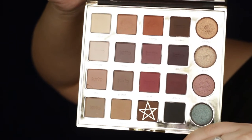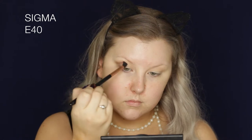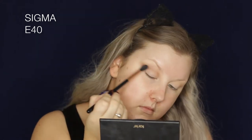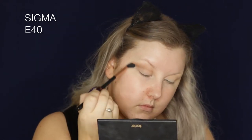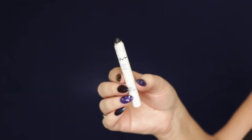Then going into the shade called Edgy, which is like a super chocolatey brown, and I'm building this up into the crease. The eye look really is quite a messy look because, I mean, you're dead — you're a zombie. You've come out of the ground, so it does not need to be a neat smoky eye. Honestly, just slap the color on. The messier it is, the better it looks.